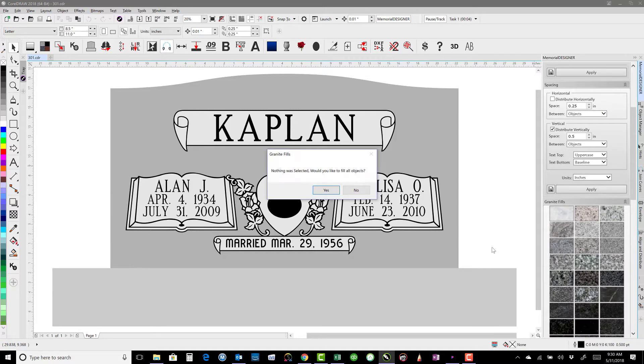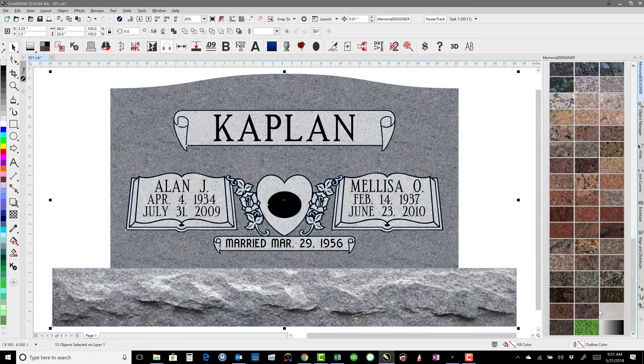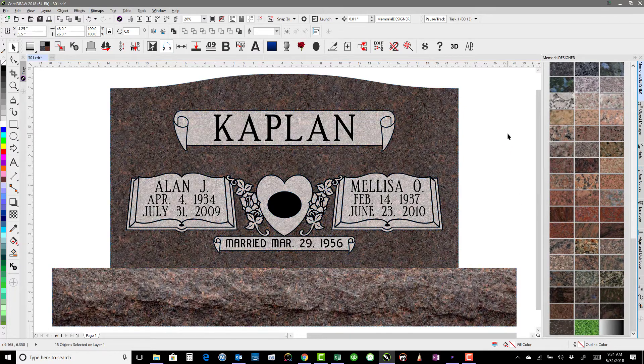I'll grab my first color, click on it, hit yes. Then I'll come down and select Dakota Mahogany. And I'm done — less than 13 seconds.